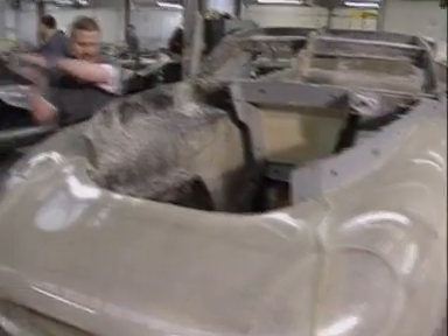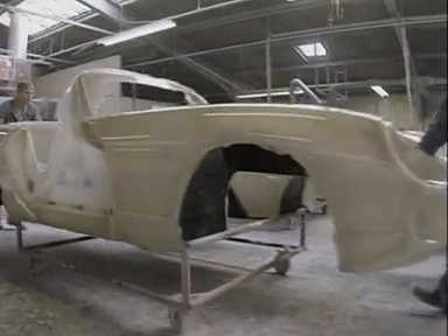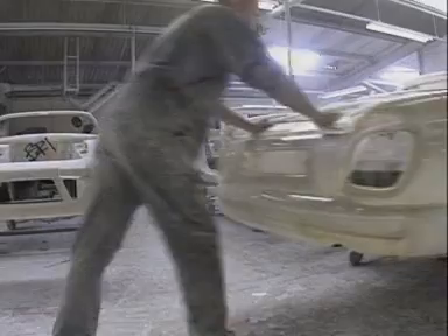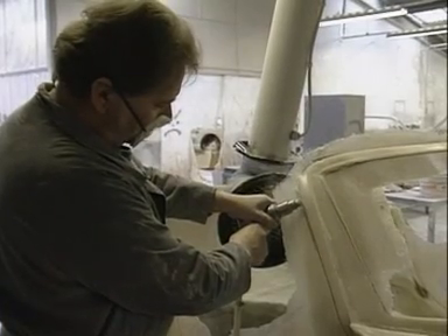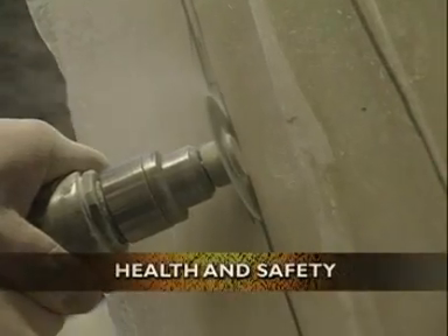When the workers remove the mould, the glass fibre body is revealed beneath, but it's far from finished. The body goes through to a finishing shop to be prepared for painting. Here they remove mould seams and other imperfections. Glass fibre is dangerous to work with, so the finishers wear masks to protect their lungs from the dust, and extractors remove the dust from the air.